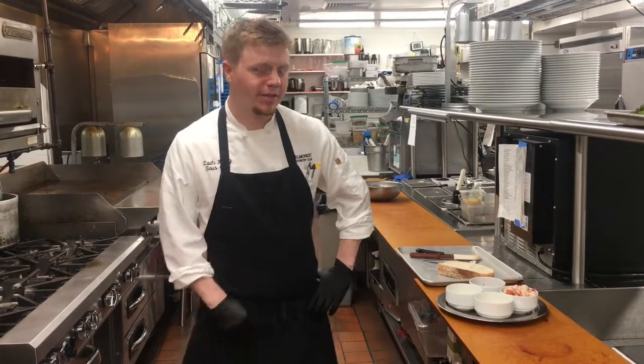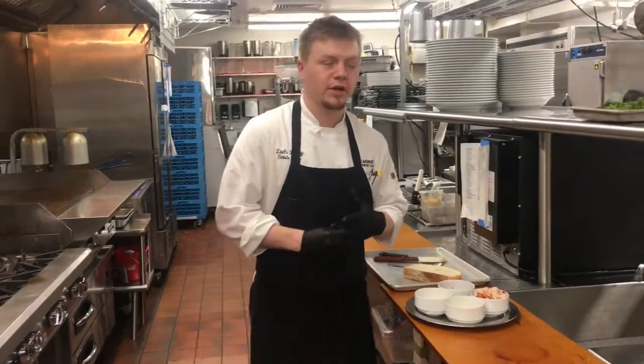Hello everyone, this is Chef Zach at Elmcrest Country Club. Today we're going to be featuring our lobster grilled cheese.